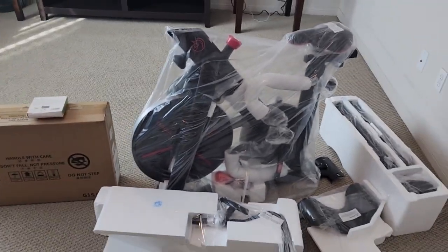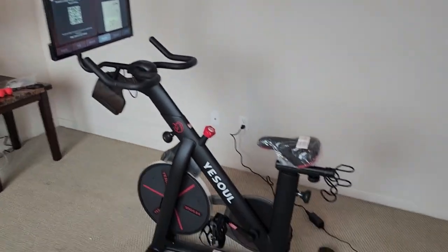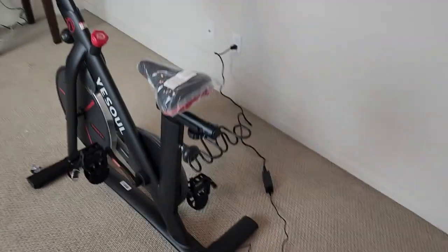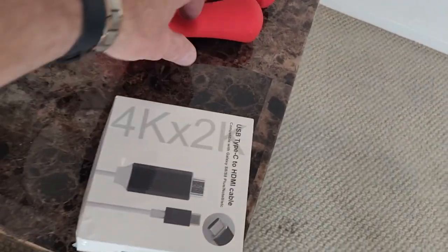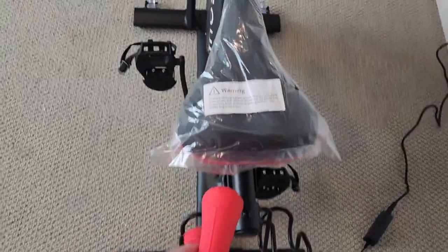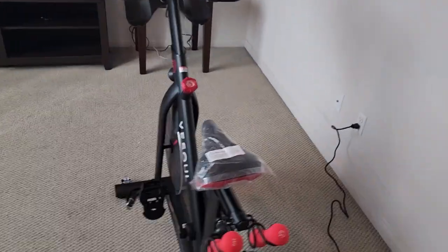I got the bike together. I still have to set up the Wi-Fi and all that, but this is a pretty solid bike. It does come with a couple of extra weights and comes with another cable to connect it — that's actually something extra you'd have to purchase separately. I believe the water bottle holders are included. Pretty impressed with the bike so far.